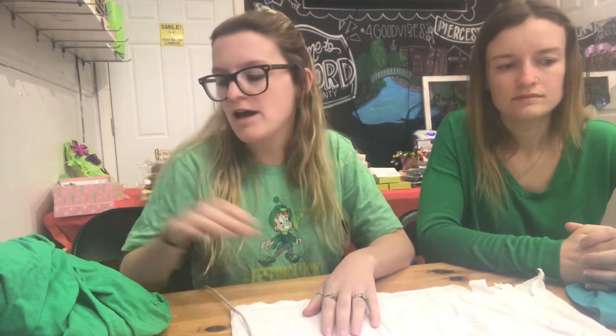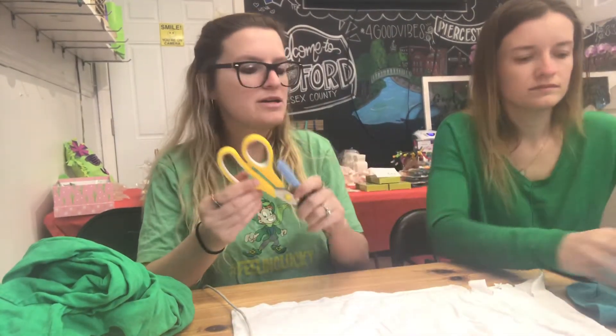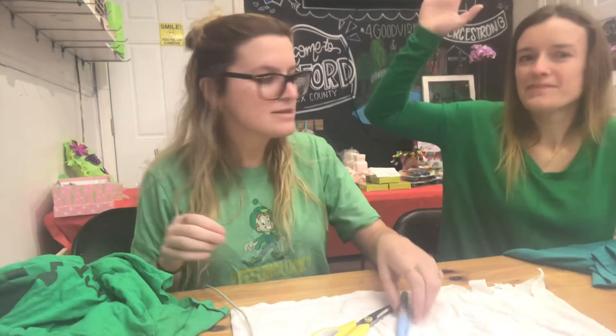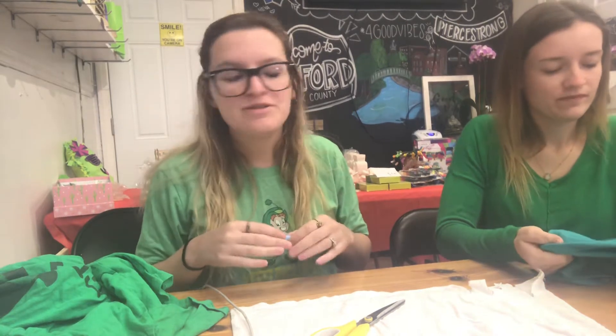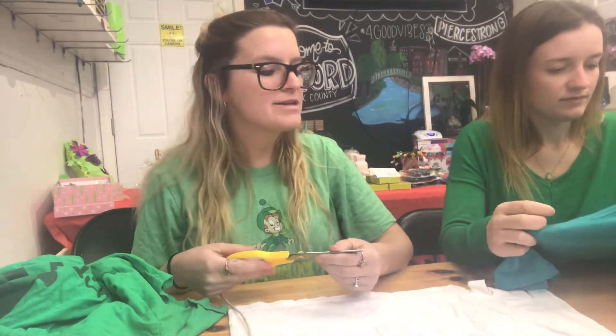Today we're making a reusable t-shirt tote bag. All you need is scissors, a marker, and a t-shirt, and you'll be able to make tons of these — you can give them to friends, they're great for beach bags. Can you use any t-shirt? Yes, any t-shirt. What about a tank top? Tank tops you can use, but they're not as sturdy, so if you're going to use a tank top you should use it for something light, not as a book bag.